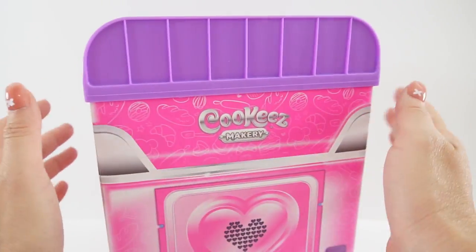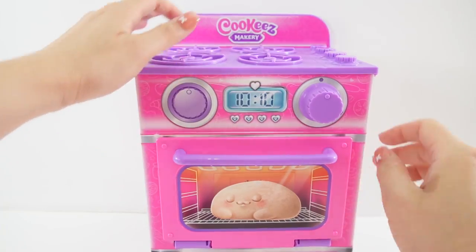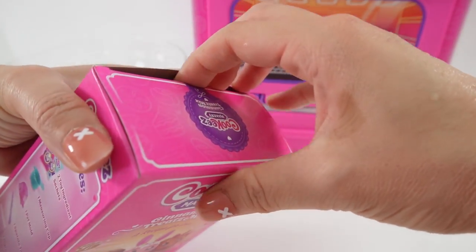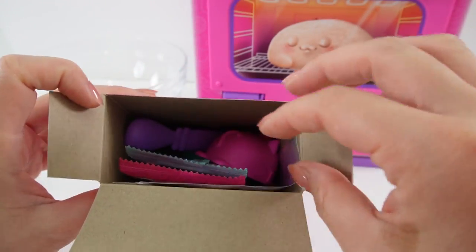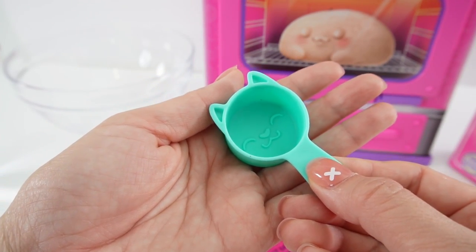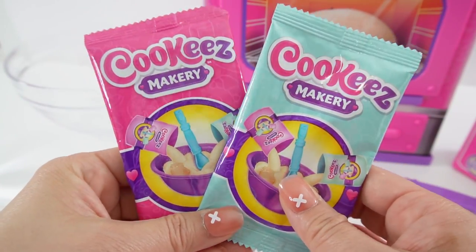Here is our oven. It looks super cute. Here is the stove top and we have all these dials, and this part is the oven. Let's open up the oven here. And inside is our mix. Let's go ahead and open it up. Look what's inside! We got ourselves a cute measuring cup, a little kitty cat mold, a spoon, a Ziploc bag, and two packets of dough.